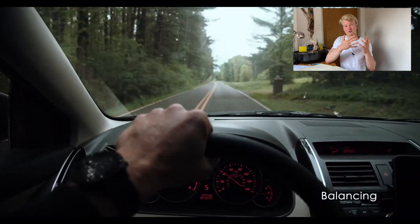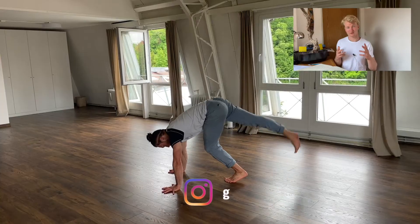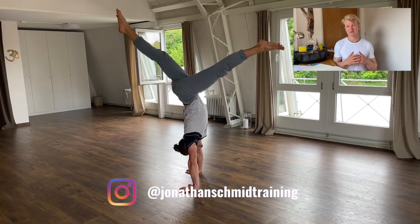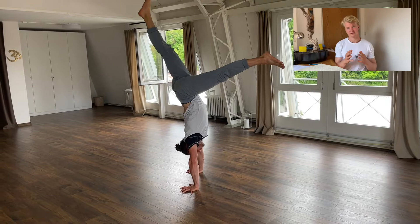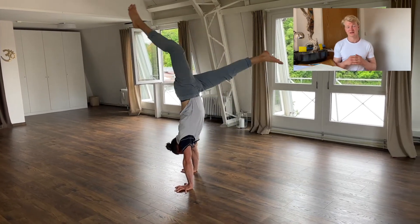A nice metaphor for learning the handstand and the kick-up: it's like wanting to learn to drive a car but not knowing how to start it. The kick-up is more of a trial and error thing. For example, I can nearly hold the balance 10 out of 10 times coming off the wall, but my kick-up success rate is around roughly 70 percent. Mastering the kick-up and bringing it to perfection can take a lot of time.